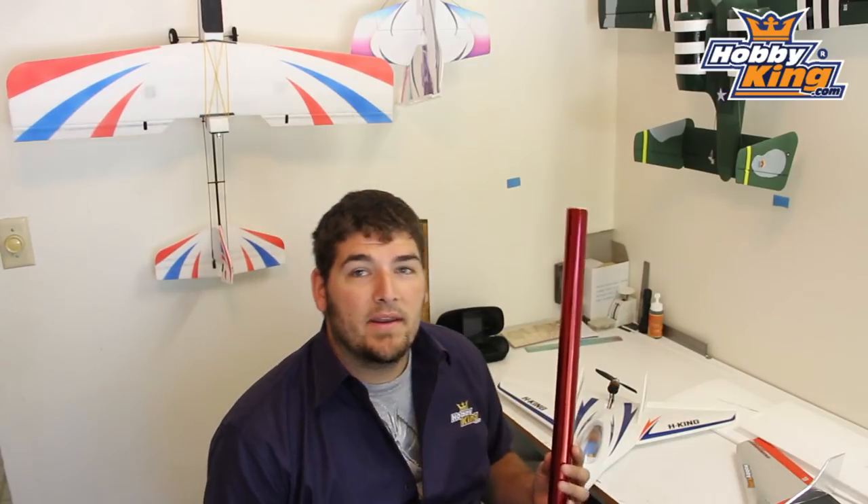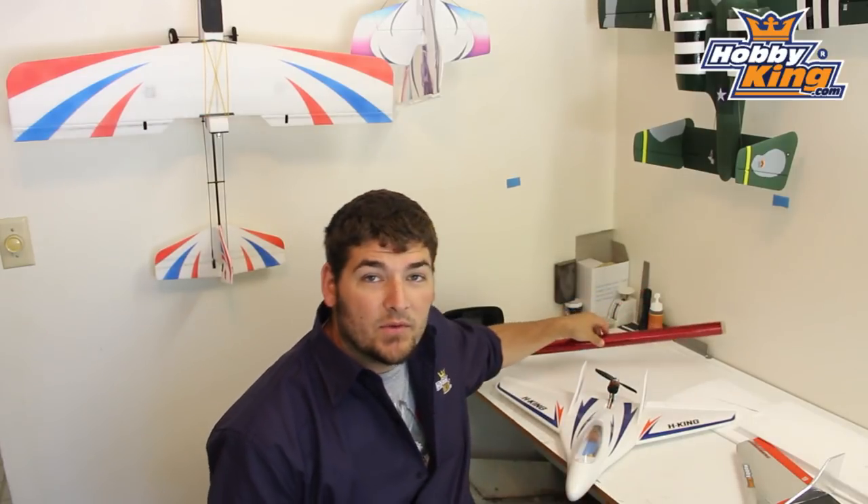Some of the easier ways to do that is to use covering film. Here's a roll of covering film right here. Now this is definitely a throwback — this is from the old balsa buildup days. So we're kind of taking some old school technology and mixing it in with some of the new stuff.